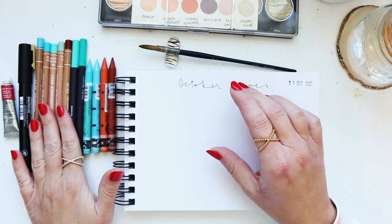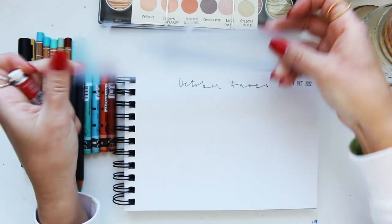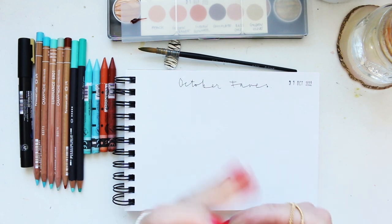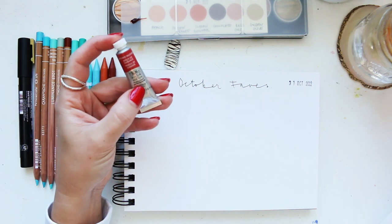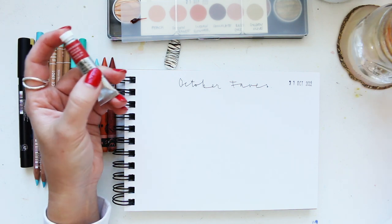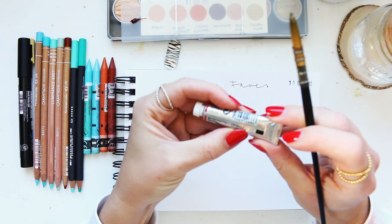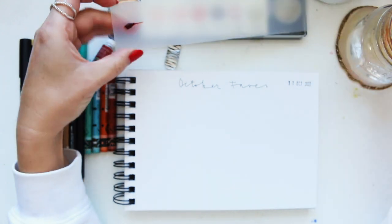We'll start with the water-soluble art supplies first and then move on to pencils and markers. For the watercolor, I'm using a little strip from one of those yearly diary inserts — I find it very useful when I run out of watercolor palette space. This color was featured in my latest Jackson's haul, including a tour and a swatching video. This is Brown Mather — PR206 — and apparently this pigment is quite rare and has been discontinued.